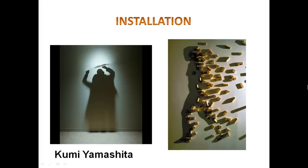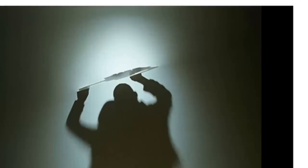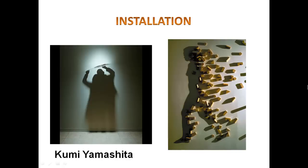Kumi Yamashita plays with something much more ephemeral than metal — shadows. The work on the left looks like two people, a man and a woman, holding something up, but the man and woman are actually shadows; they don't exist. What truly exists is the object they appear to hold, likely a cutout with light shining on it. On the right, children's play blocks are placed on a wall and a light shines from the far right, casting a shadow of a woman stepping out of the blocks. Switch off the light and the woman disappears, and the blocks lose their meaning — a wonderful play on reality and what exists depending on circumstances.